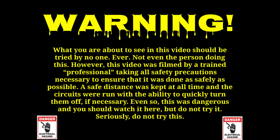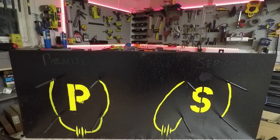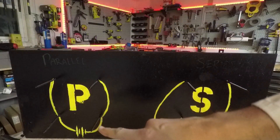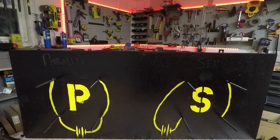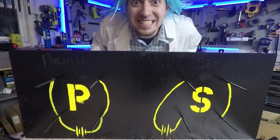Warning: what you are about to see in this video should be tried by no one ever — not even the person doing this. However, this video was filmed by a trained professional taking all safety precautions necessary to ensure it was done as safely as possible. A safe distance was kept at all times, and the circuits were run with the ability to quickly turn them off if necessary. Even so, this was dangerous — watch it here but do not try it. We are ready for hot dog cooker time. You can see by the schematics here: this is the power source; wire comes to a junction, splits, and we put our hot dogs across here — the hot dogs acting as resistors.